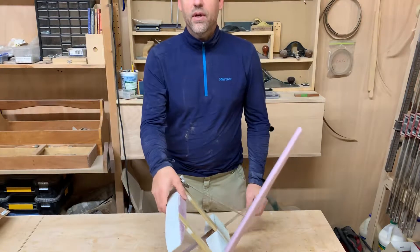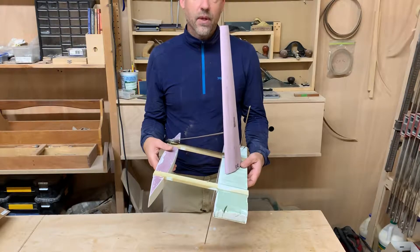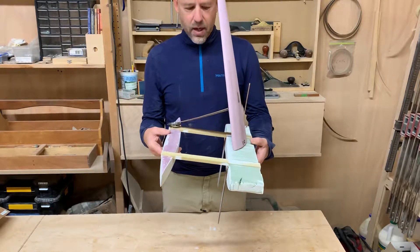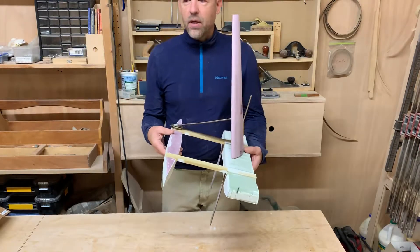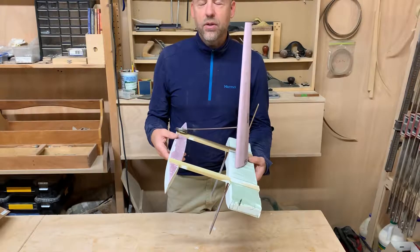Hi, my name is Mark Palmquist. I'm a furniture designer and maker as well as an aspiring naval architect. I grew up on a windsurfer and a catamaran, a G-Cat, and so I'm used to sailing at high speeds.